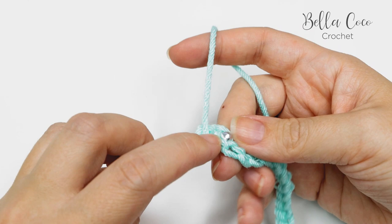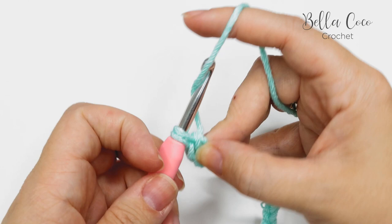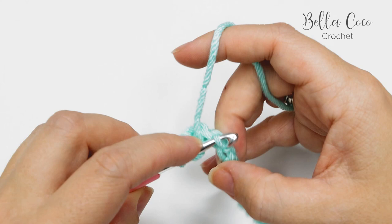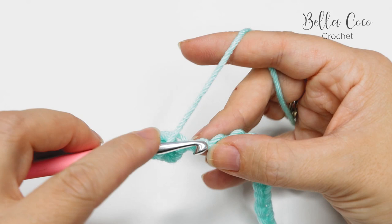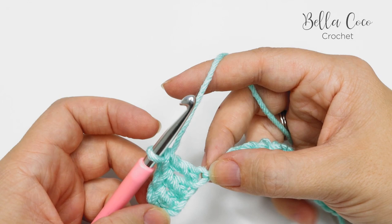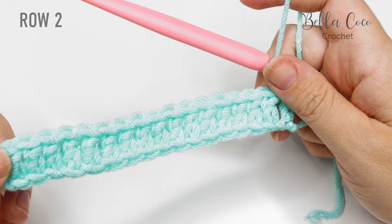We're going to do a treble crochet — that's the UK term; in the US this is known as a double crochet. Yarn over, go into that back bump, yarn over, pull through — you'll have three loops on the hook. Yarn over, pull through two loops — you'll have two loops on the hook. Yarn over, pull through two loops. We're going to do this into each of the back bumps along the chain, continuing all the way to the very end.